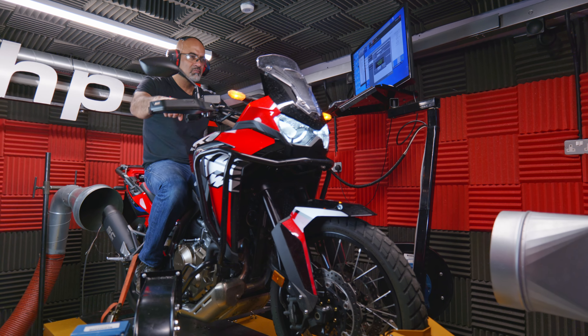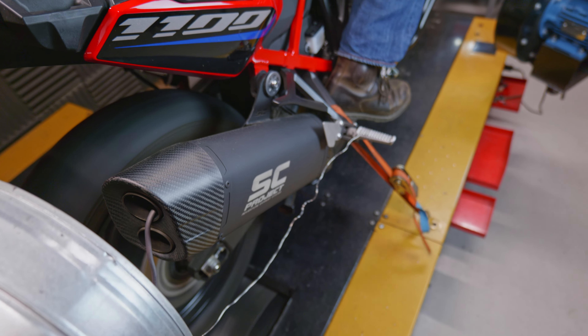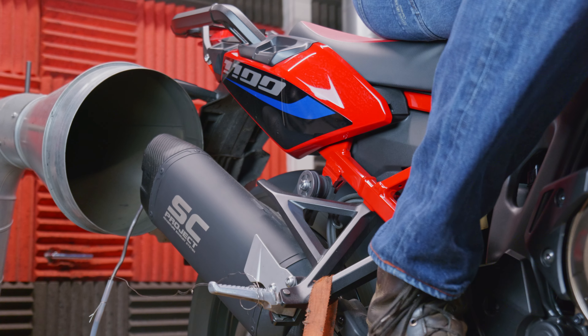Cal BHP UK, and on the dyno today we've got a bike that we've had a lot of requests for — it is the Honda Africa Twin, the new 1100 Euro 5 version. Honda have had to increase the capacity by 100cc's to try and get the same power output while meeting the Euro 5 emissions regulations.